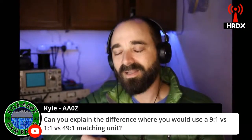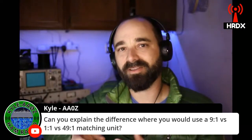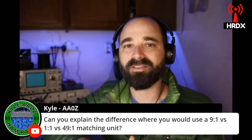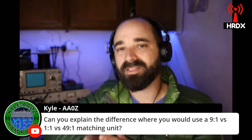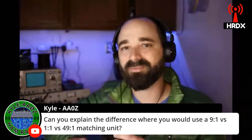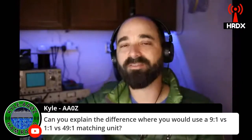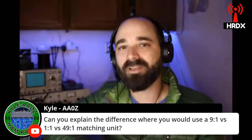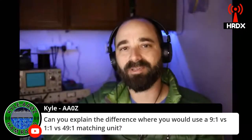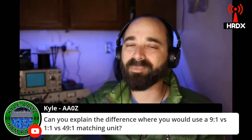The functions of the 49-to-1 or the 9-to-1 all come down to matching the impedance of your antenna to the impedance that your radio wants. Impedance is really just resistance to RF — resistance to the flow of RF. When you have a mismatch, you have an inefficient transfer of power, and you have some of that power getting reflected back to your transmitter, sometimes to the point where it can do some damage or just cause funky things to happen.